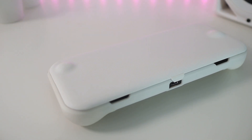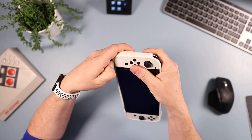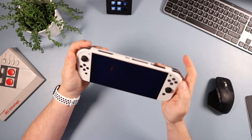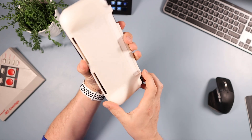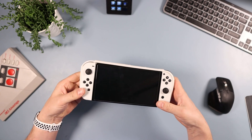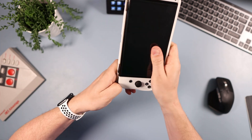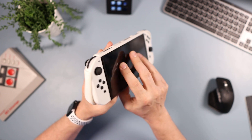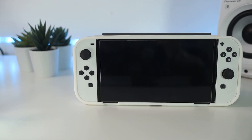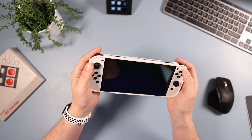Taking it out is a different story because the material is tough — there's a bit of a knack to it. The best method is to pop out the bottom corners first and then push on the triggers to release it, rather than just pulling, which can get it caught. You can't use the kickstand with this on, and it can't be docked either as it's just too thick, so you'd need to remove it or use a different grip for docking.